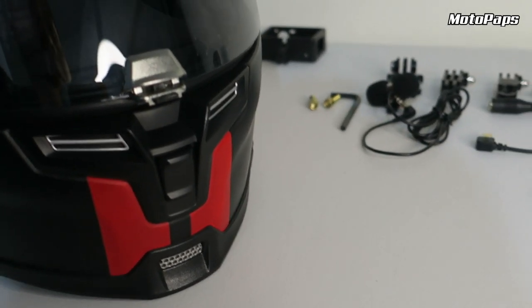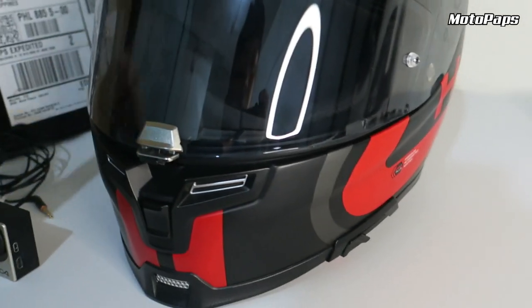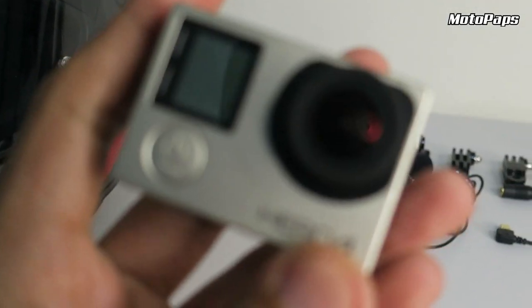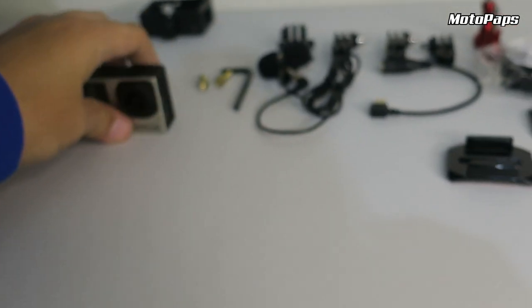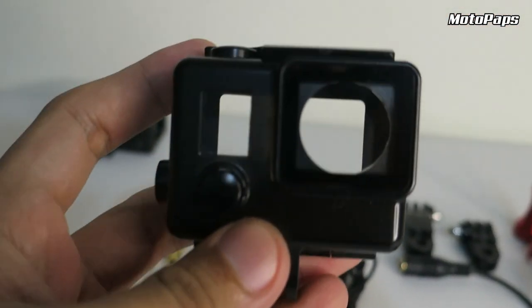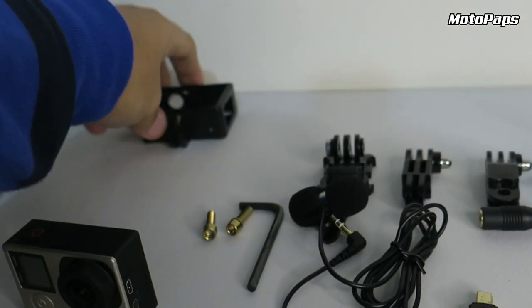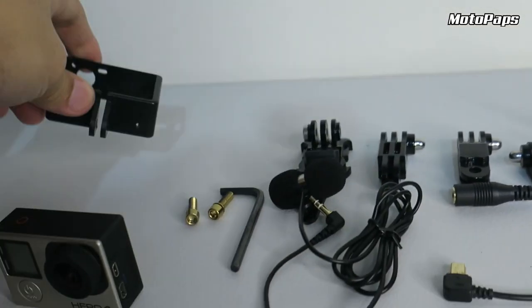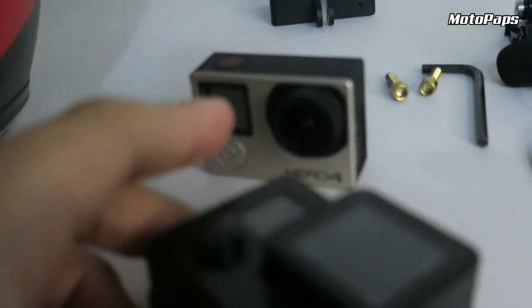So una, ano ba yung kakailanganin natin? Yung una, syempre kailangan nyo ng helmet, action cam, o itong GoPro. And then, skeleton case, yung gaya nito. Or pwede rin naman ito guys, yung ganito. Pero mas preferred ko ito, kasi may protection yung lens ng GoPro nyo.